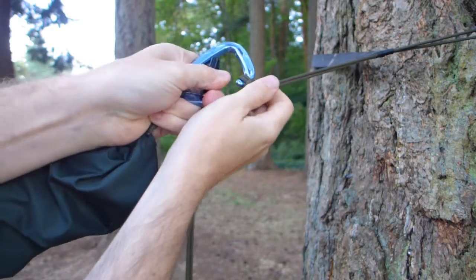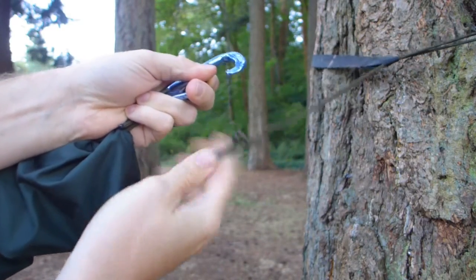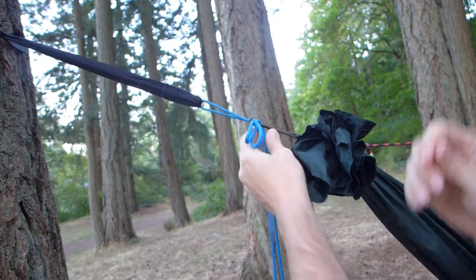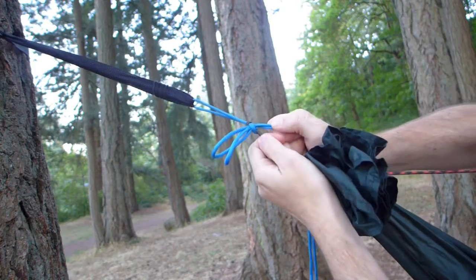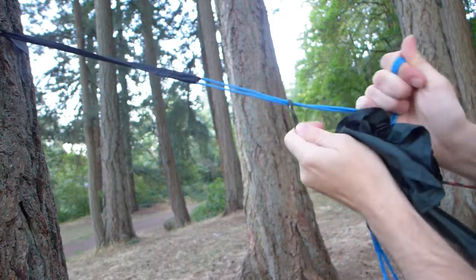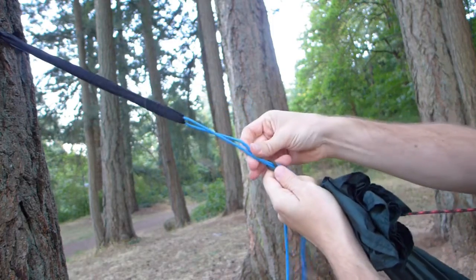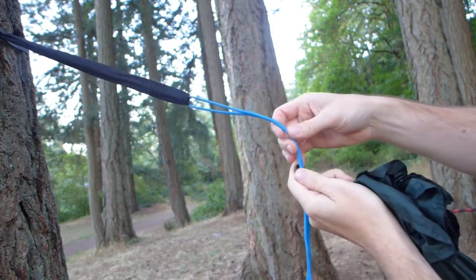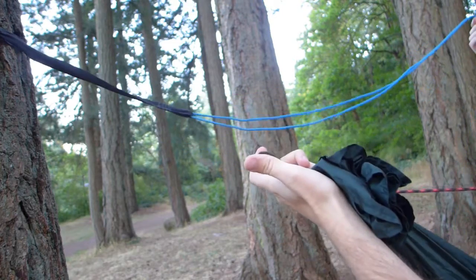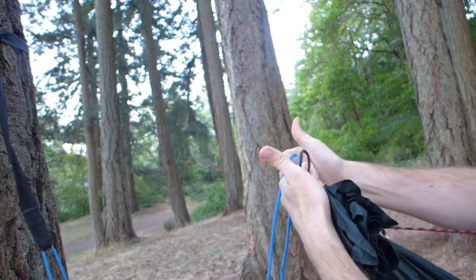Marlin spike hitch — no surprise, dissolves like anything. Now the Beckett hitch — a little bit tight, but it is undoable. It looks like it would probably be fine, and then it's undone — no problem. So good on that side too.